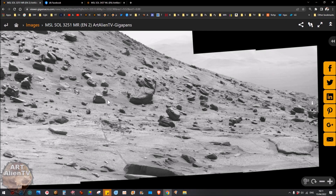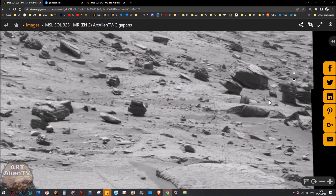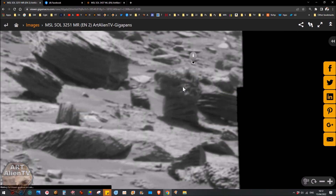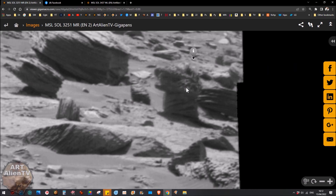Okay, YouTubers, this is Joe from ArtAlienTV. This was a gigapan — Sol 3251. Now I did this gigapan initially a couple of months back. Down here is a very strange thing. Now I didn't discover this. This was found by Jim West, a very good researcher. He's found loads of interesting things over the years, and this is one of his finds.